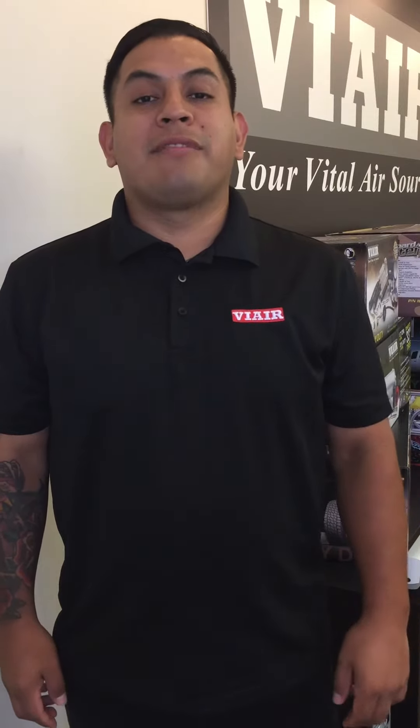My name is John. Welcome to ViAir's Tech Series Episode 3. Today we're going to be doing a product spotlight on our universal portable air compressor, the ViAir 75P.